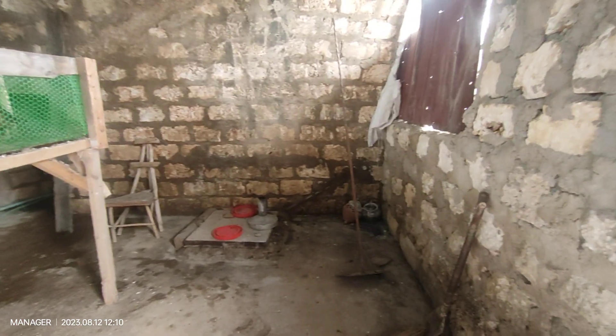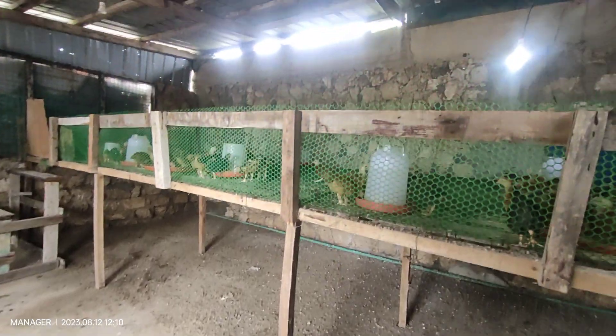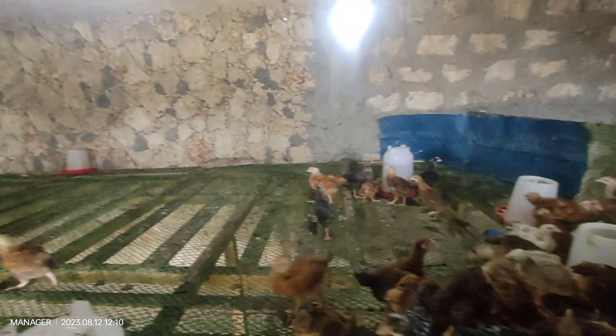Inside this house, we have decided to design our chicken coop like that because it's easier to clean and it's always clean. You can see the birds enjoying a meal.